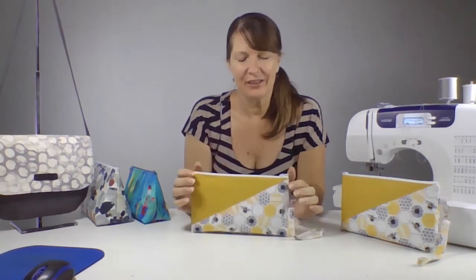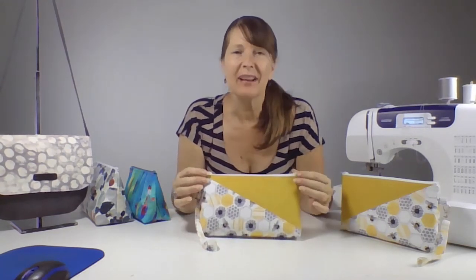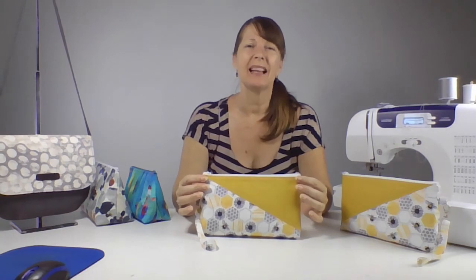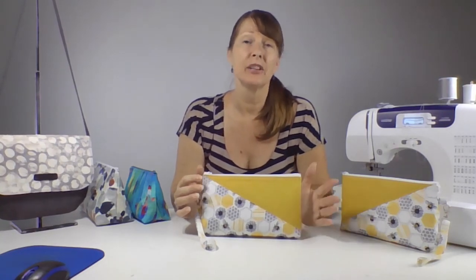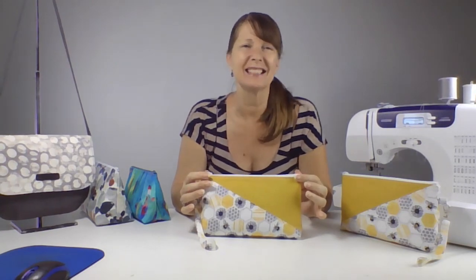It's a great pattern and a great sew-along and I think you'll enjoy it. I've got lots of sewing tips to share with you along the way so that you get a really good finished bag you'll be proud of. I'm so excited to share them all with you and help you sew your way to success. So don't delay — jump right in, grab the pattern and let's get started.